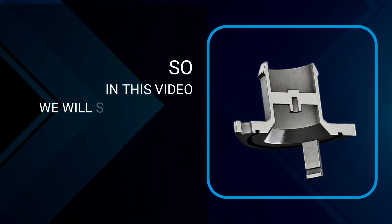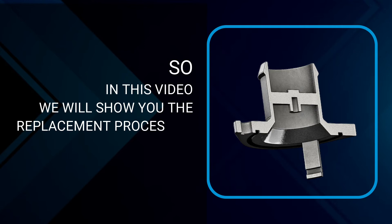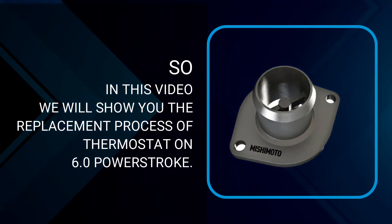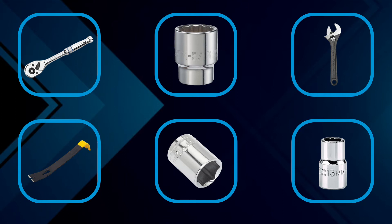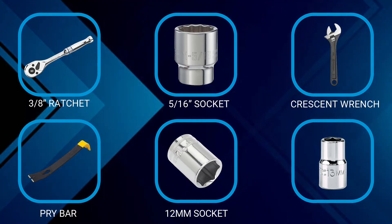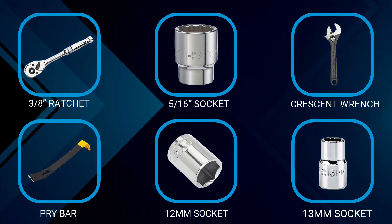So in this video, we will show you the replacement process of the thermostat on the 6.0 Power Stroke. Before starting, you will need a couple of tools, such as a 3/8-inch ratchet, 5/16 socket, crescent wrench, pry bar, 12mm socket, 13mm socket, and extension.